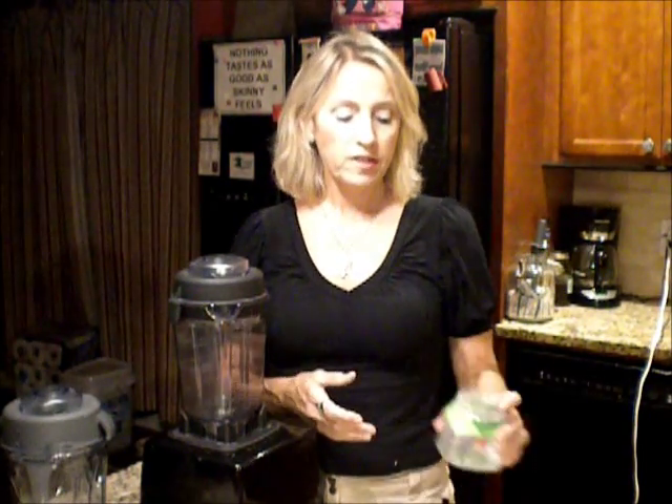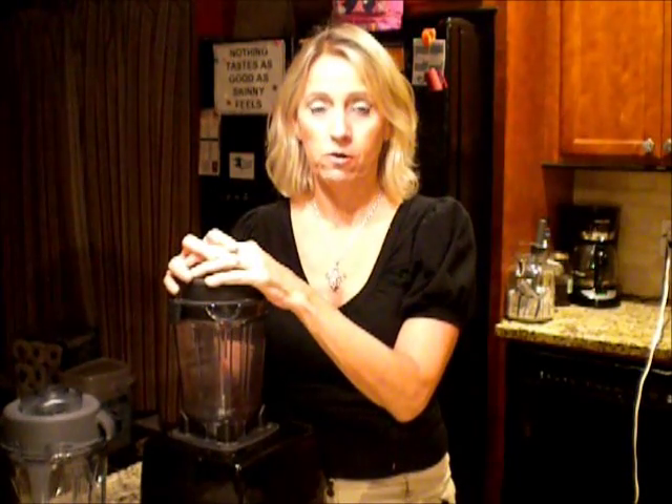She had mentioned in her vlogs early on in her HCG journey that she takes Truvia, which you can get at Walmart or your local grocery store. It's basically granulated sugar-free stevia with erythritol — a sugar-free sweetener — and you can turn this granulated stuff into powdered sugar. I'm going to show you how with my Vitamix.